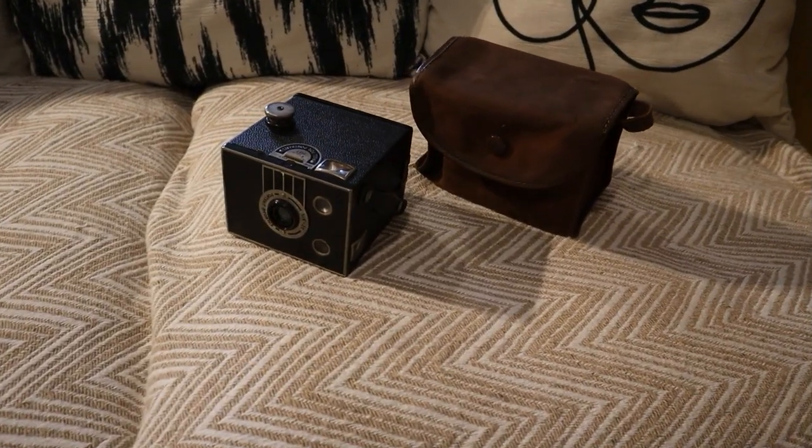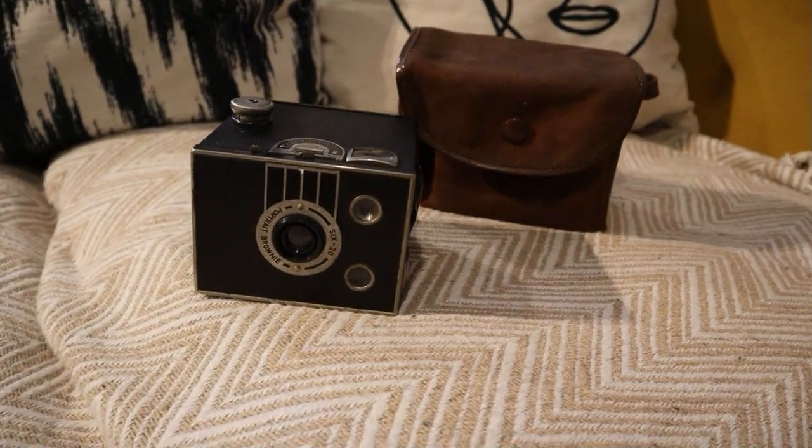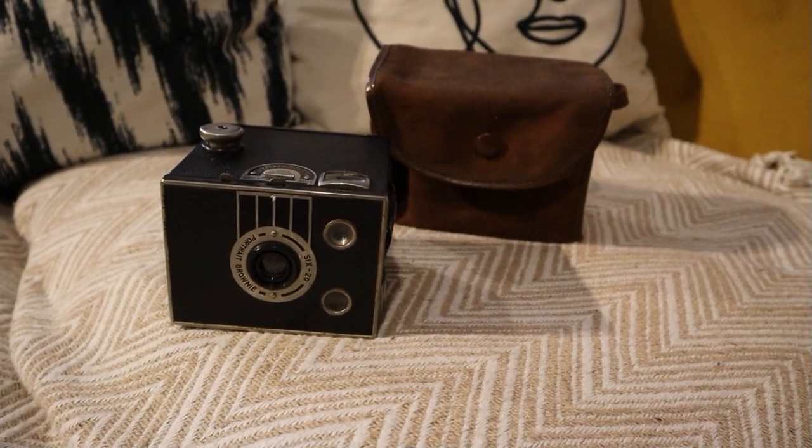I just thought I'd share a few thoughts on this camera. If you have a Brownie box camera or any camera similar to this, feel free to share your stories in the comments below. I'd be really interested to hear your stories, and feel free to add anything to it.